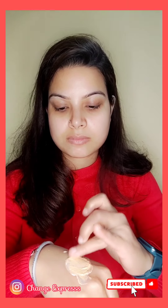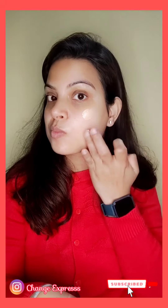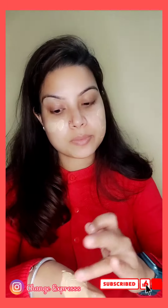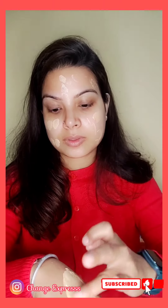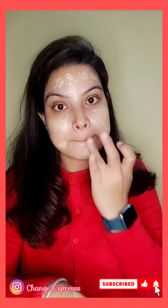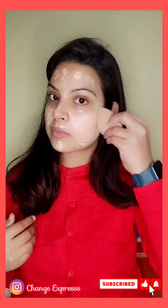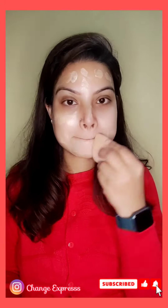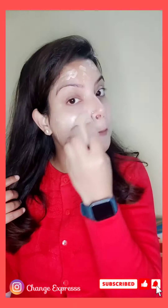I have used a liquid foundation. I got a smooth texture. If you want, you can blend it with your fingers, but it can be a little patchy, so it's better to use a damp beauty blender. I am using it on my face and eye area and blending it evenly. If you haven't used this hack, please do — it is a good one.